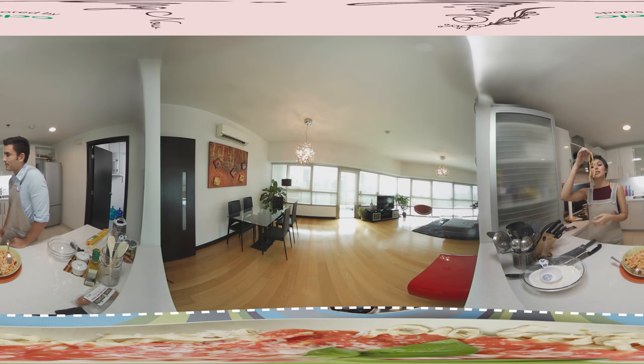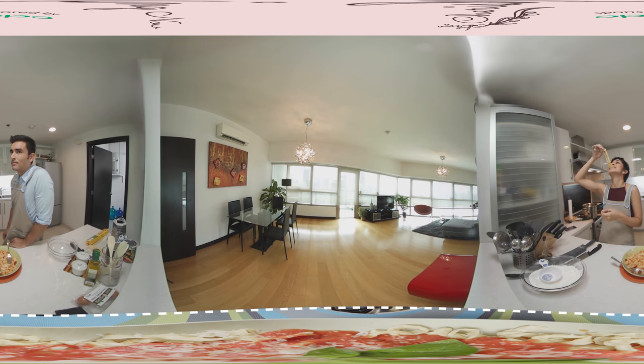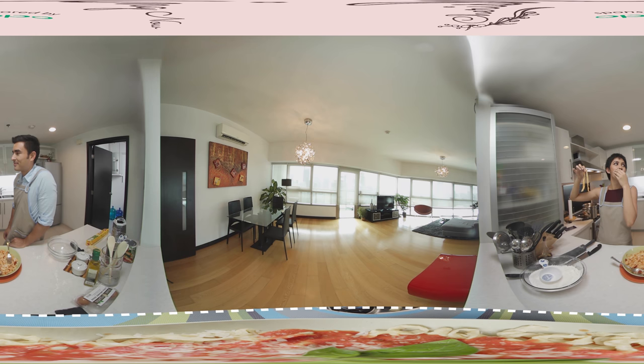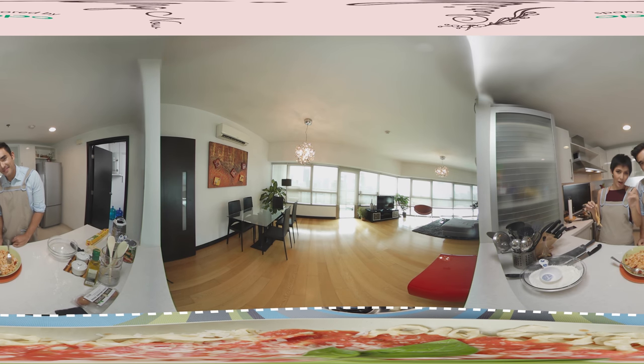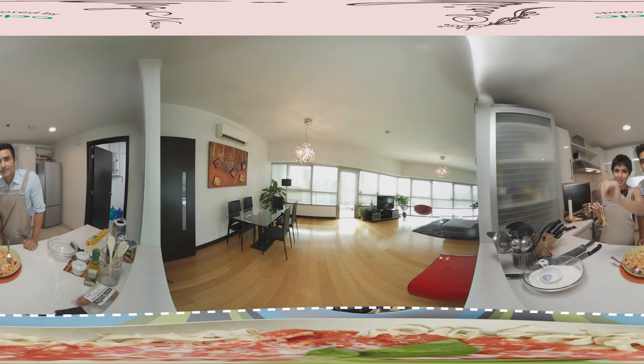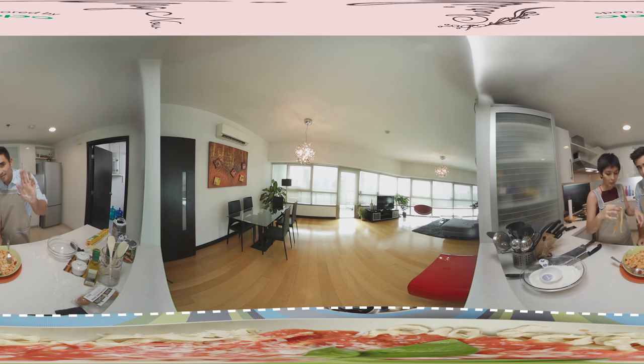What's next on the recipe, Alex? How about breakfast in bed? Anyway, thank you for tuning in to our first 360 video on my blog, Cherishing Now. I'll see you next week — see you guys!